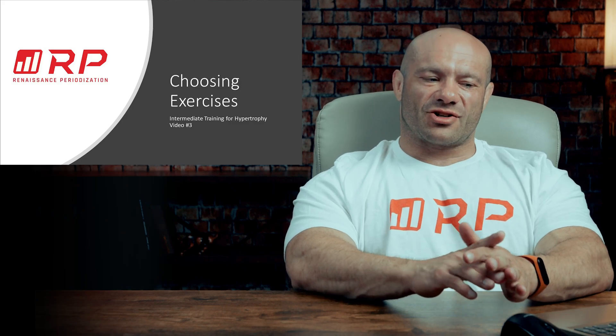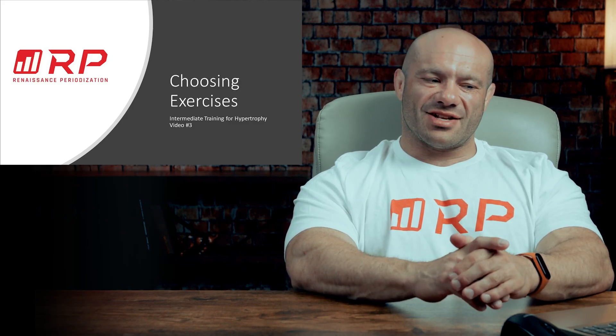Hey folks, Dr. Mike here for Renaissance Periodization. Intermediate training for hypertrophy, video number three: choosing exercises.